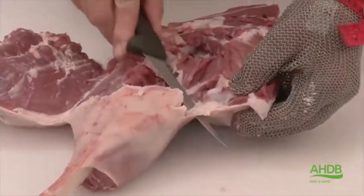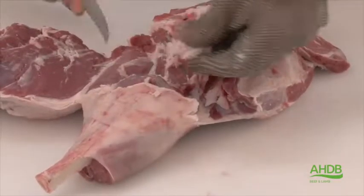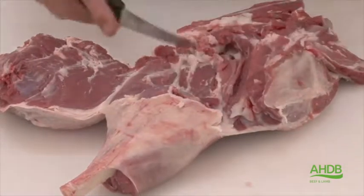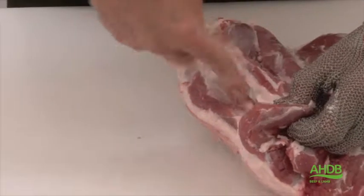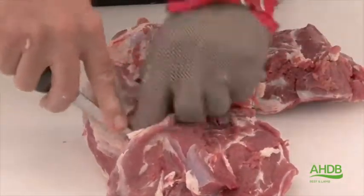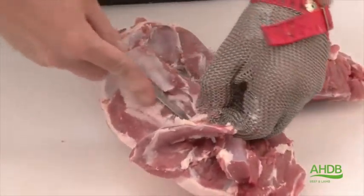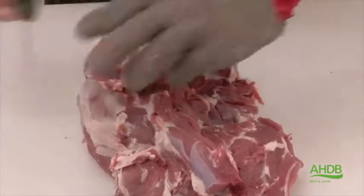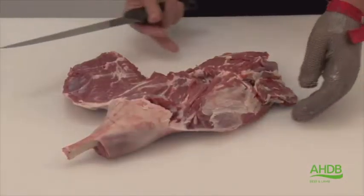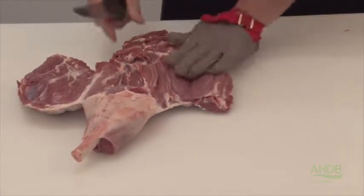You can now also remove the patella or kneecap and remove any excess fat and crystal — especially this fat pocket, which lies in between the fillet and the thick flank. We also remove the piece of crystal on top of the top side and the excess fat from the outside. Once we've done this, we split open the thick flank to create an even surface.